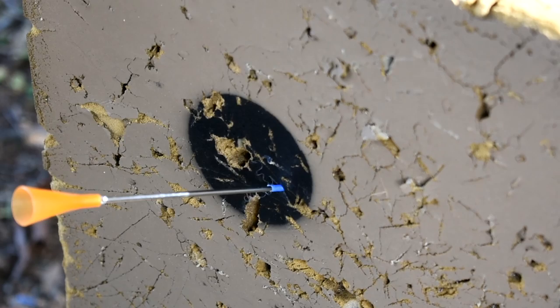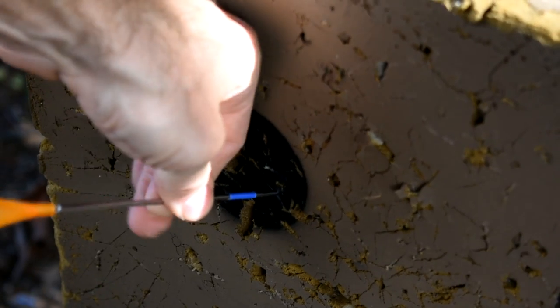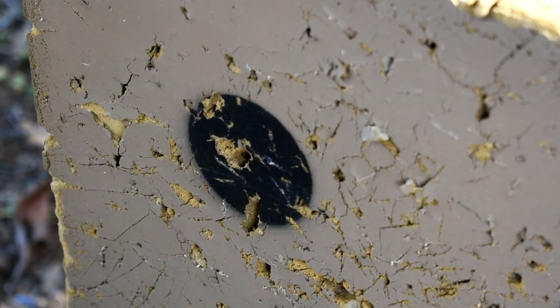Here we're shooting a standard foam archery target. The rounded back helps for easy removal from the target and prevents the dart from catching any foam as you're taking it out. This extends the life of your expensive target.